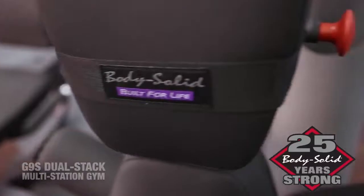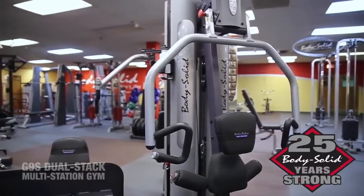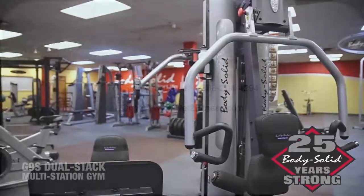If you are looking for a space-efficient commercial gym that's both versatile and effective, look no further than the BodySolid G9S Dual Stack Multi-Station Gym.